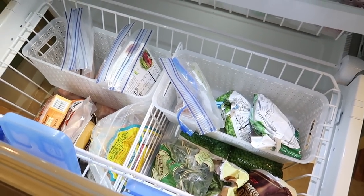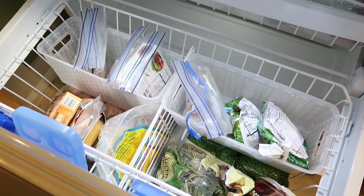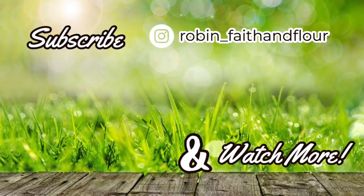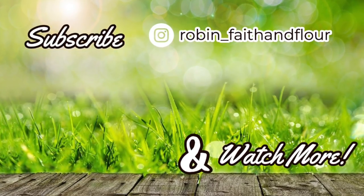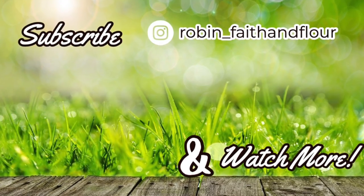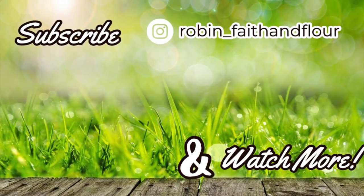Also let me know if you have any storage solutions that work really well for your freezer drawers — I'd love to hear from you. If you enjoyed today's video, don't leave without giving me a thumbs up, and if you haven't already, make sure you subscribe. Thank you for spending your time with me here today — I look forward to talking with you in the comments, and I'll see you in the next video. Until then, have a wonderful week.